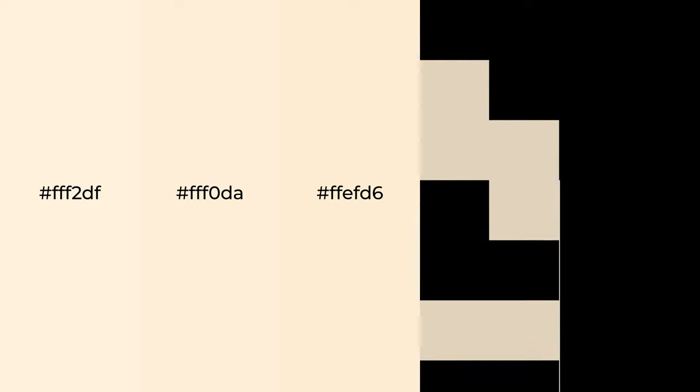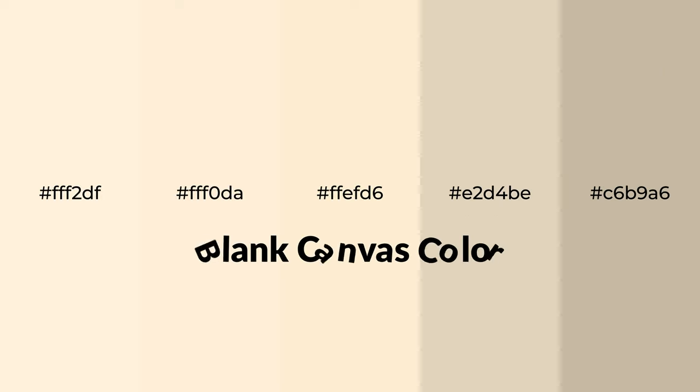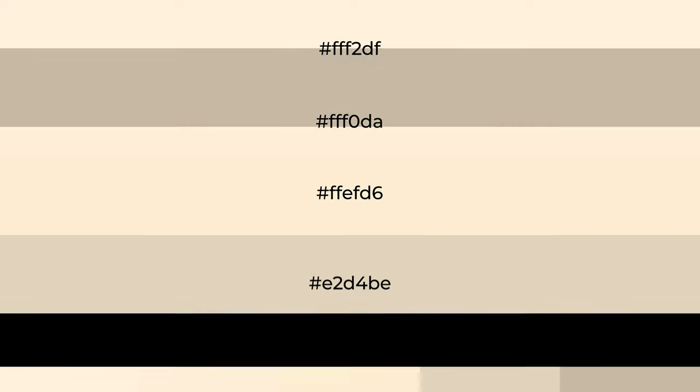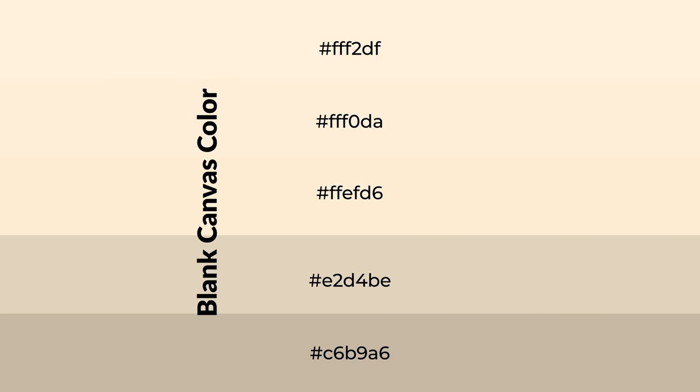Warm shades of blank canvas color with a yellow hue for your next project. To generate tints of a color, we add white to the color. Tints create light and exquisite emotions.